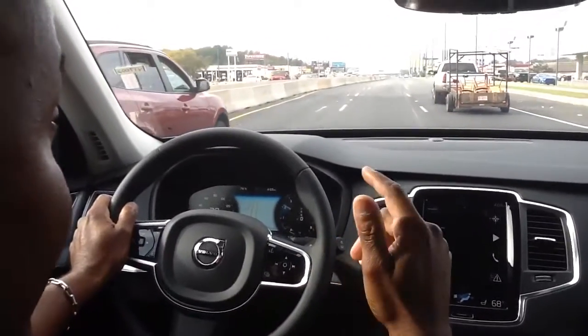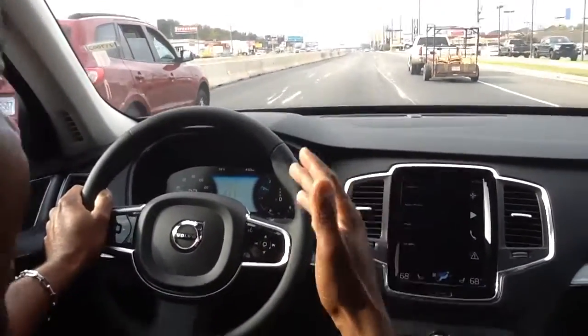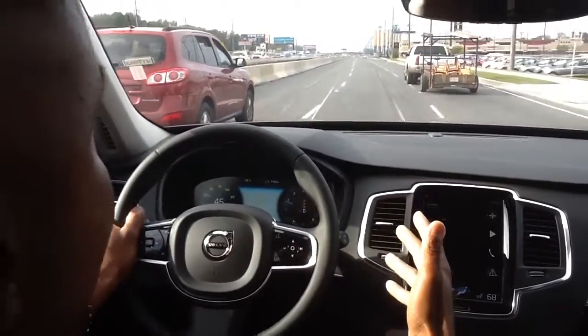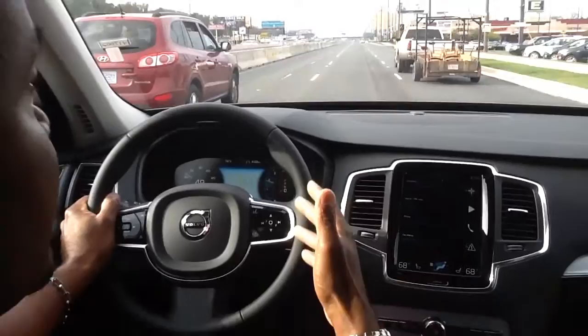Hey, this is Alton coming back to you. I wanted to bring you something that's the most asked question about what can the Volvo XC90 do. Part of that is actually doing the semi-autonomous pilot.